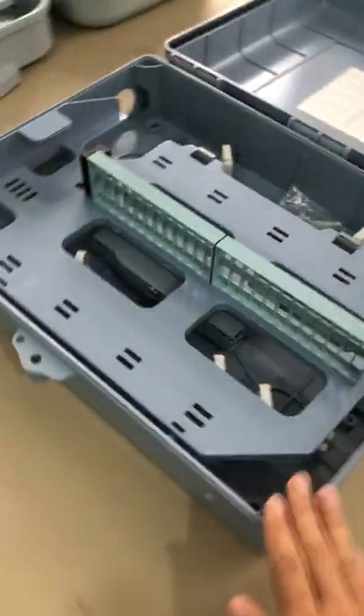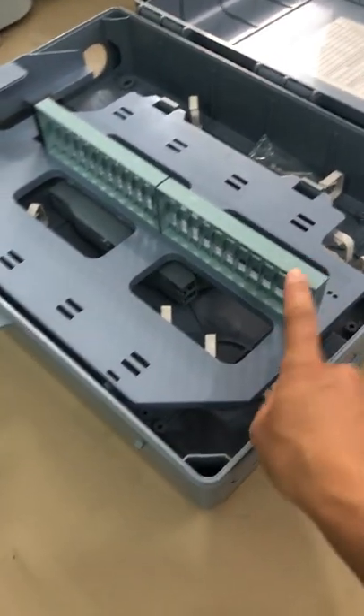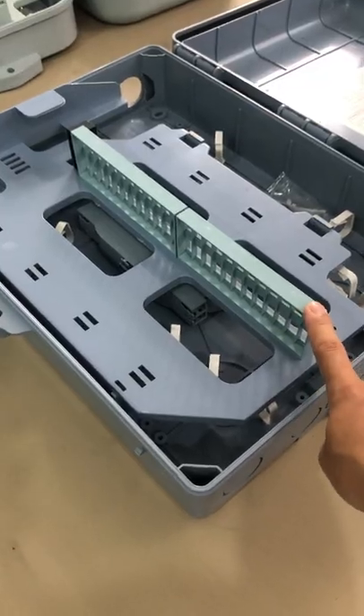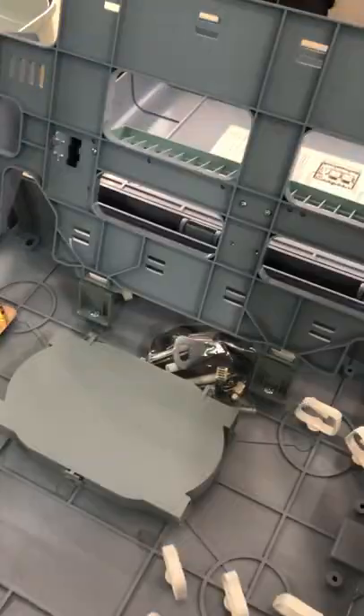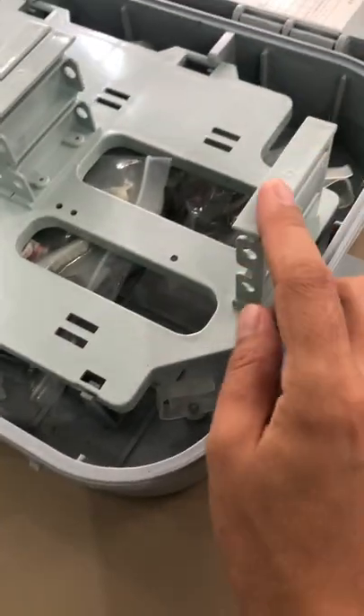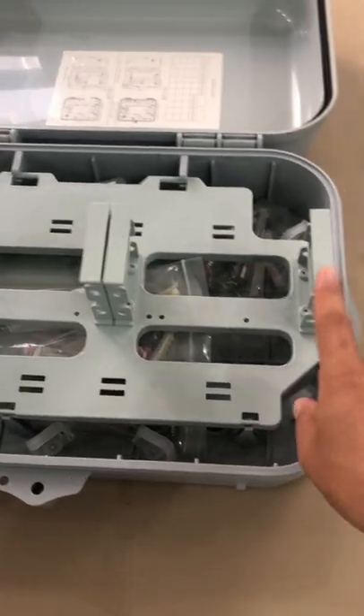So for this 48-core box, if you want to change this part to the cassette model design, you can just change this adapter part to the rack design. Then it can mount the cassette PLC and cassette CWDM models.